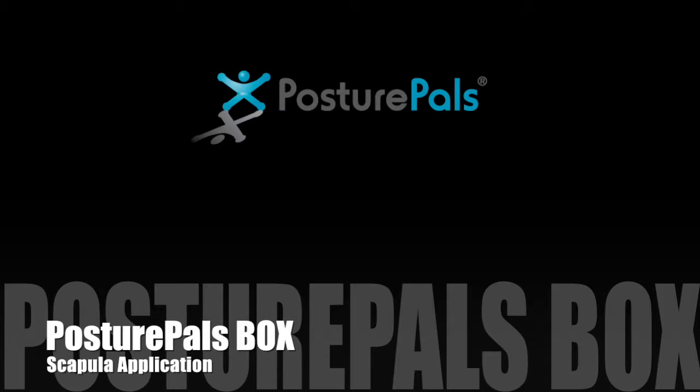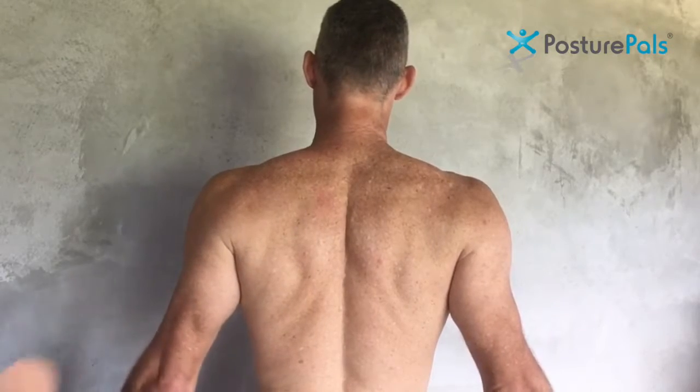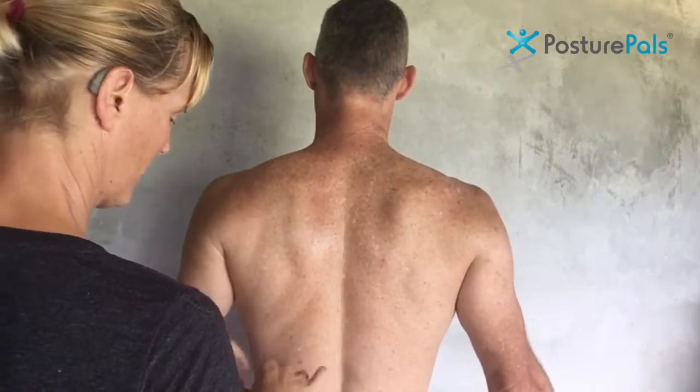So how to apply the PosturePals box to the shoulder blades. Have the person stand tall once again and draw their shoulder blades back by turning the arms out.